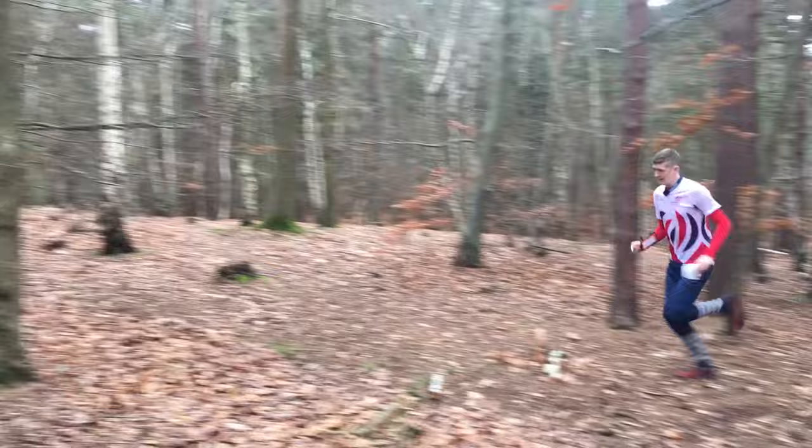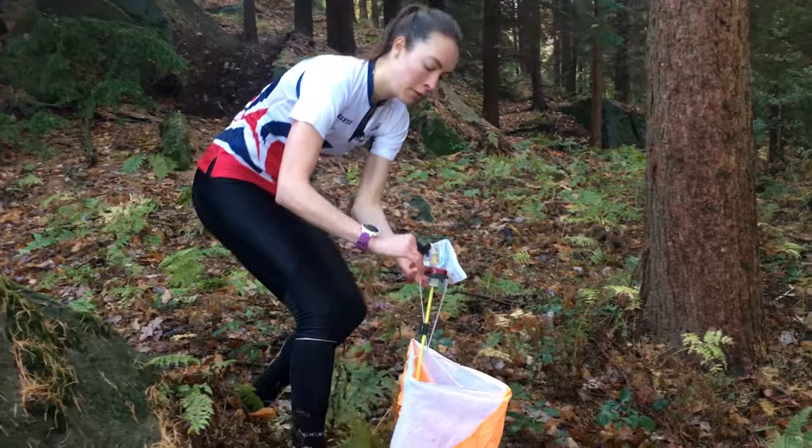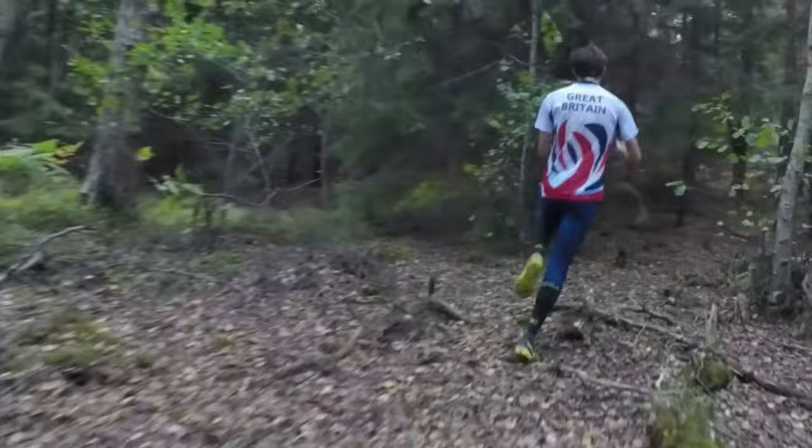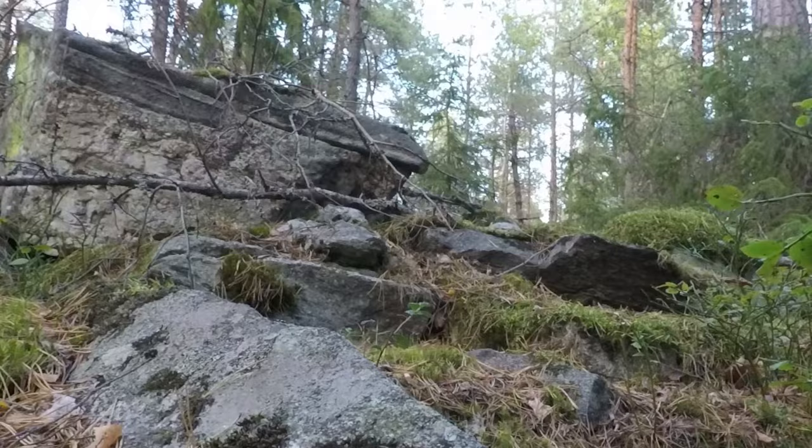Orienteering is a fantastic sport, a great adventure, and I really enjoy it. You can play to your strengths. I think it's just really about committing to the route, choosing one and then going for it. If you can keep your direction through the terrain, moving as fast as possible and keeping the orienteering as simple as you can, then ultimately you've got the potential to win the race. So go out and have fun!